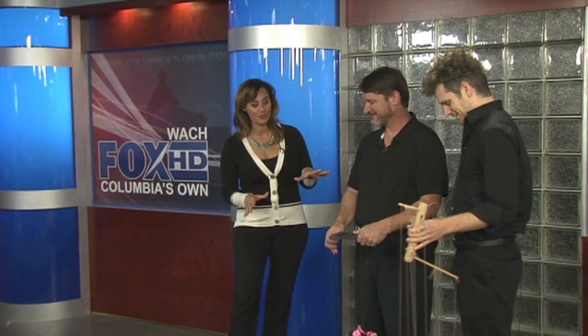I'd like to welcome you once again here in our studio this morning. We've had fun with you this morning, and now the fun ends because I'm going to try my hand at this, and I'm not going to look a little nervous. The fun begins for us!